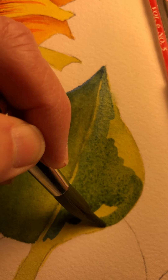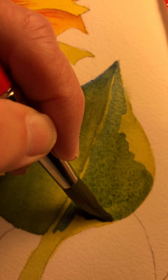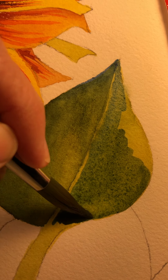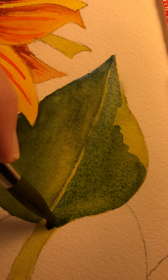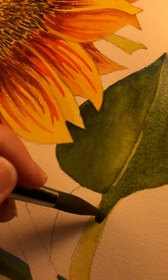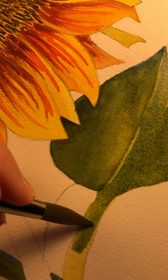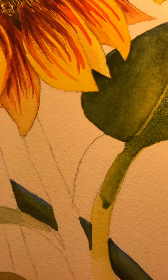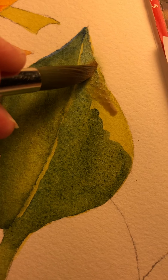I want it dark right here because it's the underside. Then I'm going to come down here and soften it, because I'm not ready to do that little stem yet. Now I want to — because I want to add different things — I'm going to put some raw sienna up there.